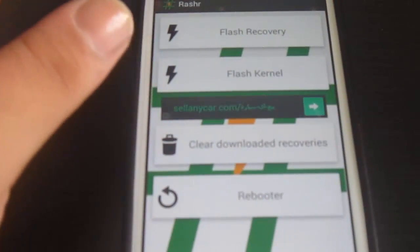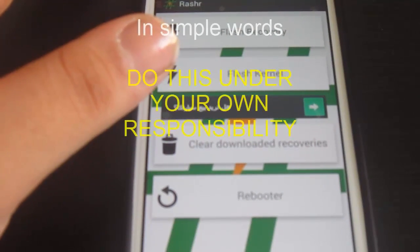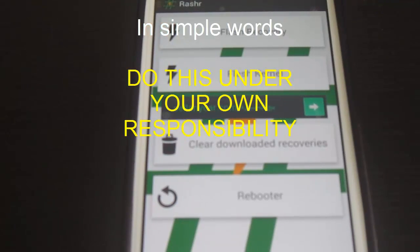Before I reboot to recovery, be aware that flashing a custom ROM, rooting your device, flashing a kernel, or basically changing things in the phone software is going to lead to losing the warranty of the device. So at this point you will likely have lost your warranty.